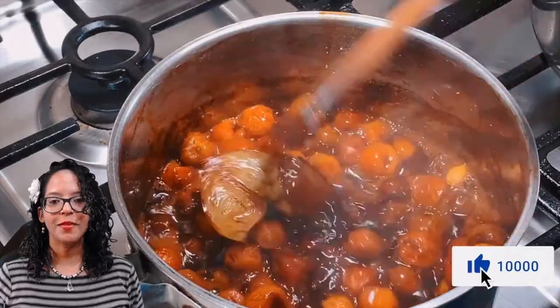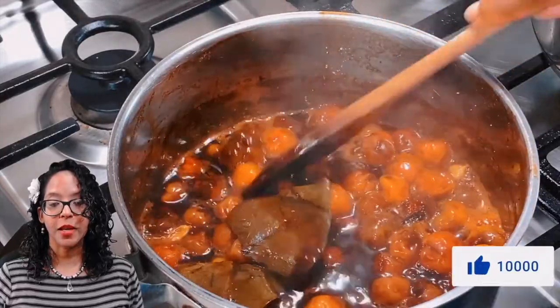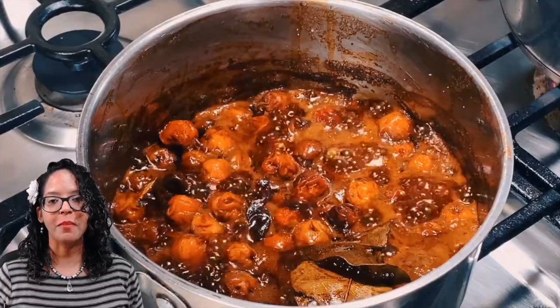Guys, if you enjoyed this video don't forget to give it a thumbs up, and of course don't keep it to yourself — feel free to share it with family and friends.